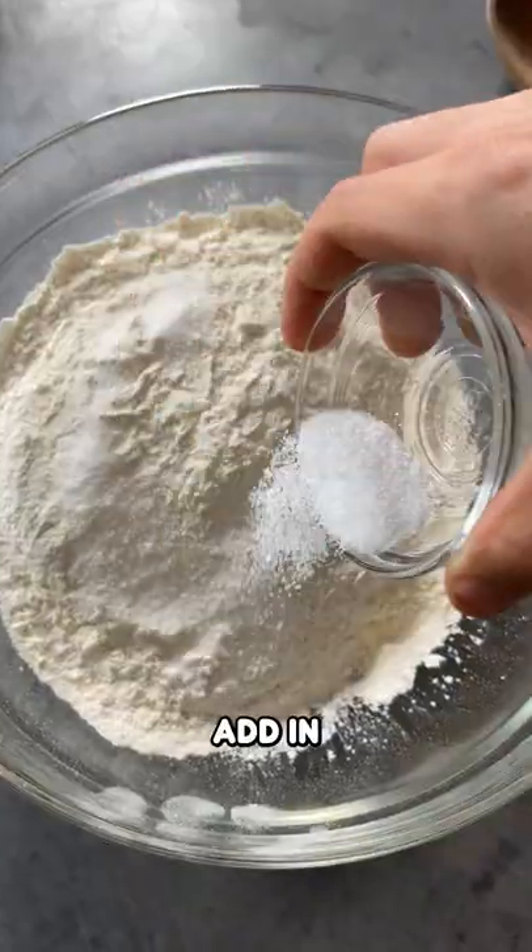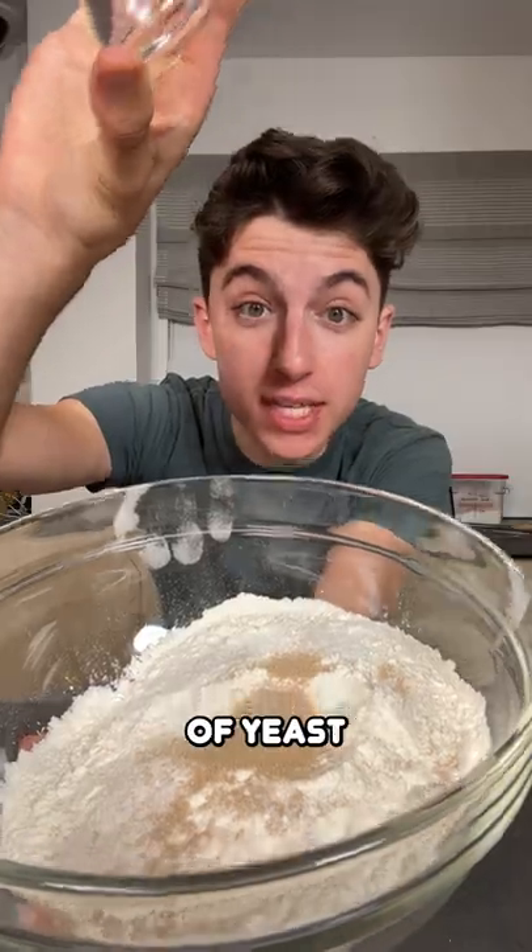Start off with three cups of all-purpose flour, add in your salt, half a teaspoon of yeast, and stir that up.